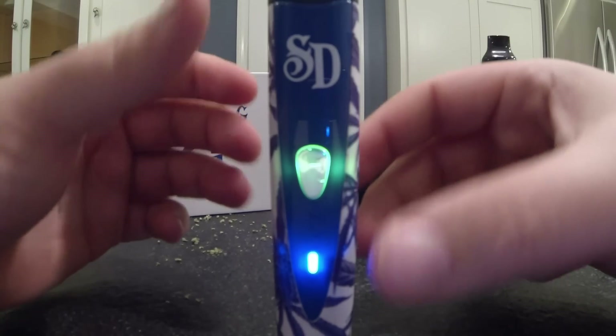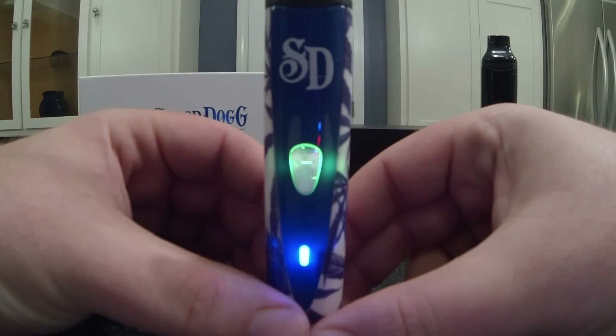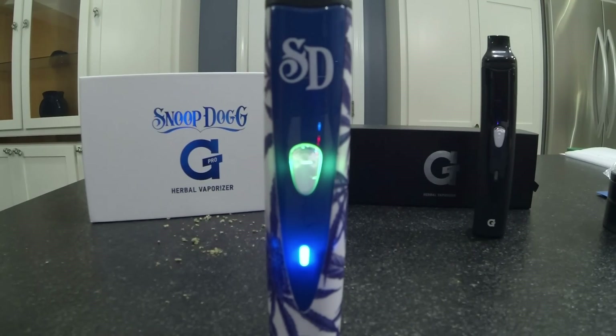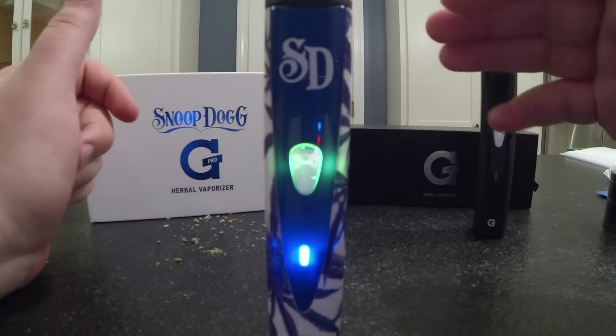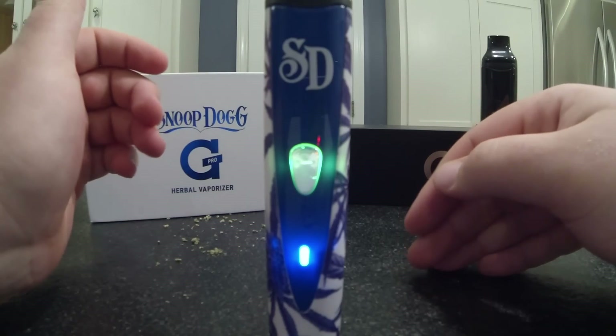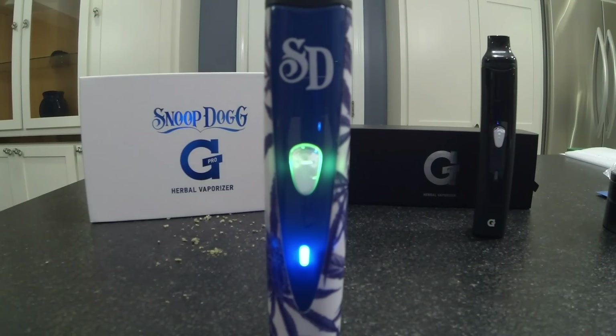This is similar technology to something you'd find in a volcano as far as the metal heating chamber goes. The difference is a volcano forces air through itself and fills a bag. With this, you have to suck on it and pull the air through yourself. So when you're hitting it, you want to take a really slow, long, even pull off of it. It's not like hitting a water pipe — you want to rip it really slow and get just a nice, constant hit off of it.